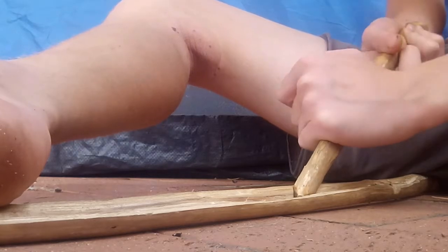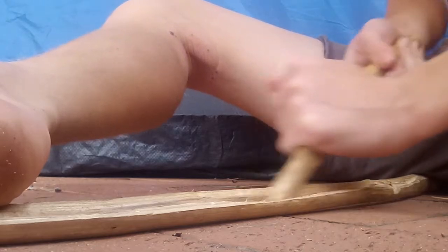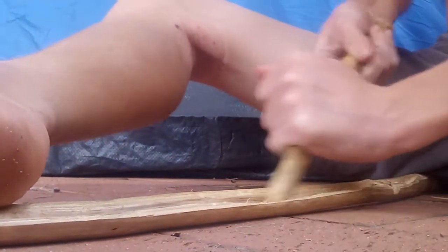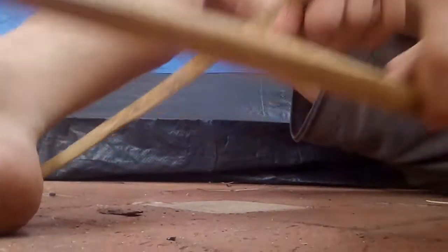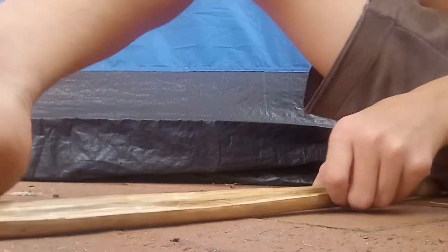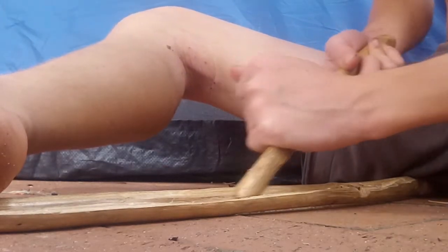You put it at a 45-degree angle, lock your hands in, and then you go back and forth, back and forth, back and forth. You've got to keep a continuous pace. If you do it fast it creates dust — all that dust right there inside. I'm going to try and see if I can get maybe an ember or something, so let's try.